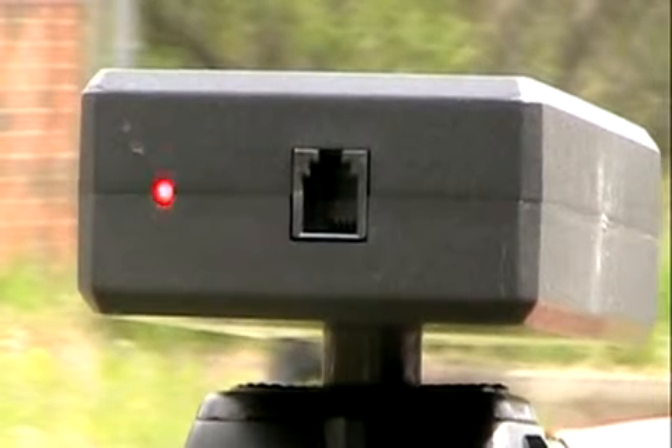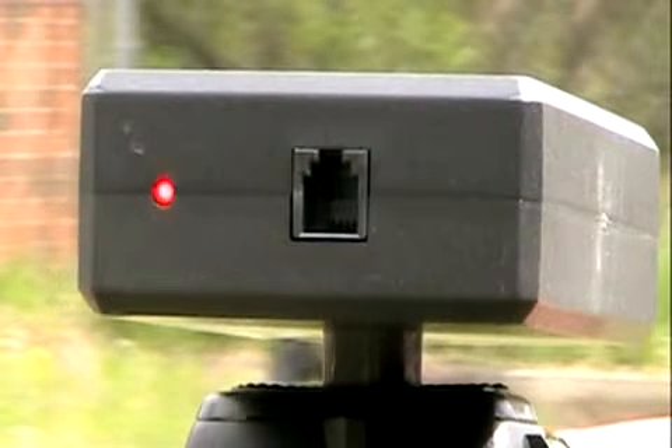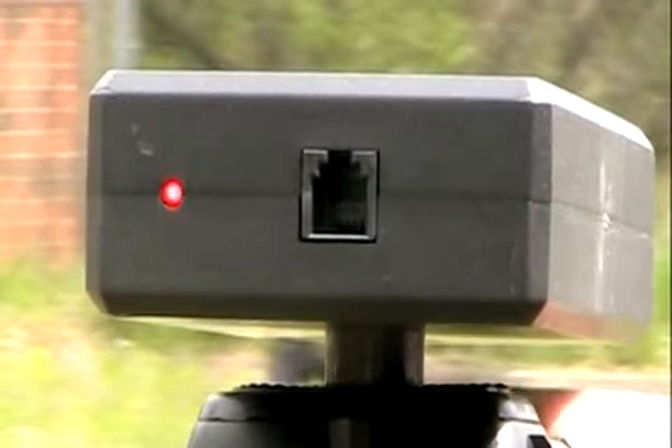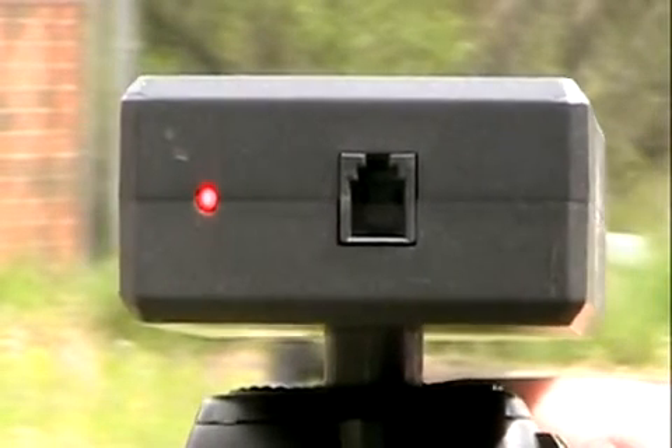Then finally position the beam in the middle of those two points so that it's perfectly aligned left to right.